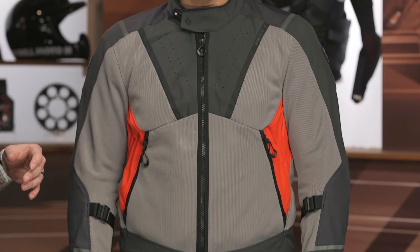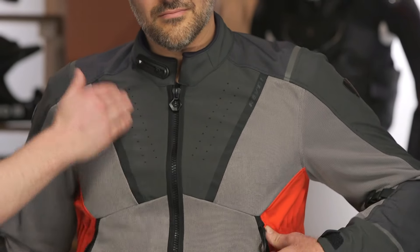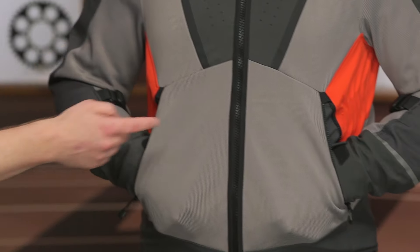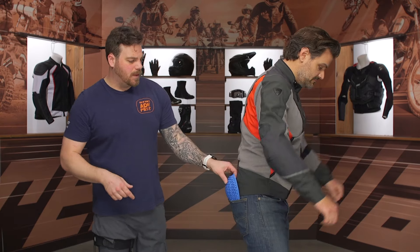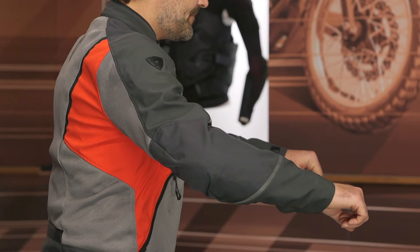Moving up to the chest, you do have a YKK zipper main entry, as well as welded perf up at the top — laser-welded perf to get some added airflow going through that PWR material — and PWR mesh going down the entire front of the torso. As Spurgeon is demonstrating, you get two hand warmer pockets on each side, and those are mesh-backed as well so it's not going to hinder any airflow going through to your chest. You do get CE Level 1 C-Smart armor at the shoulder as well as at the elbow, included right out of the box — really soft, really malleable.